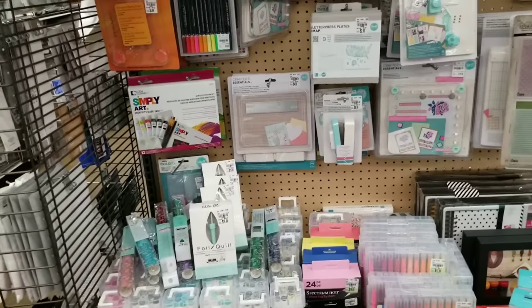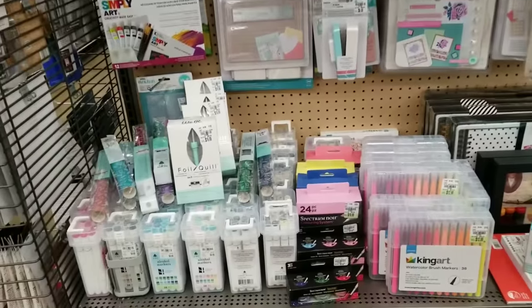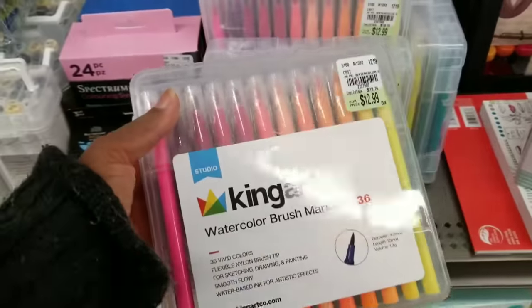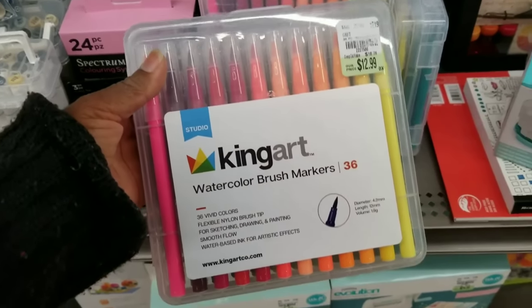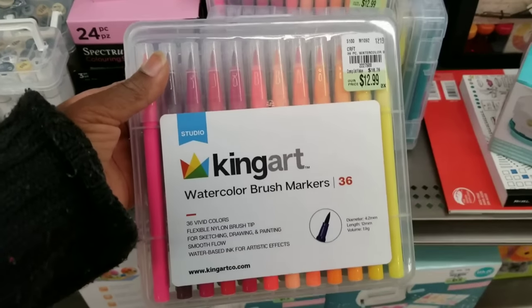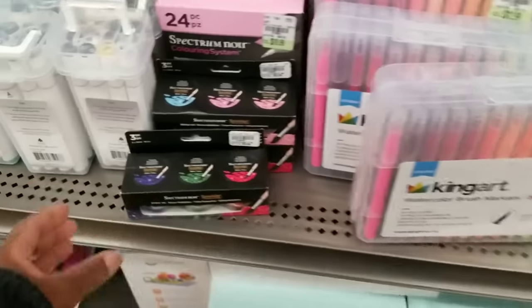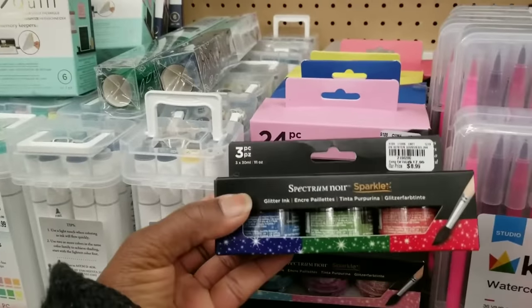There's lots to get through and I don't have that much time. First, this is a repeat new item this week — the King Art water brush markers, 36 for $12.99.